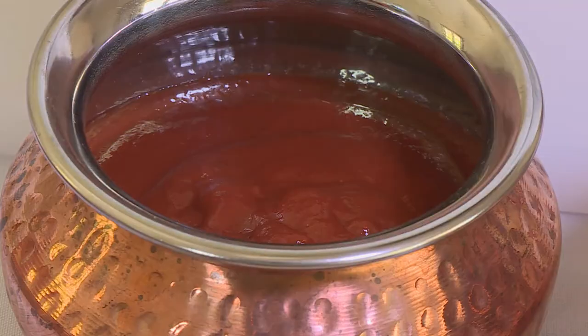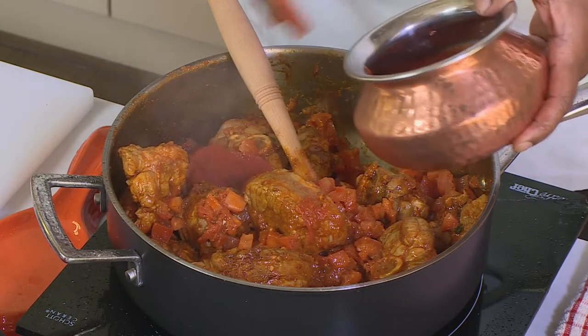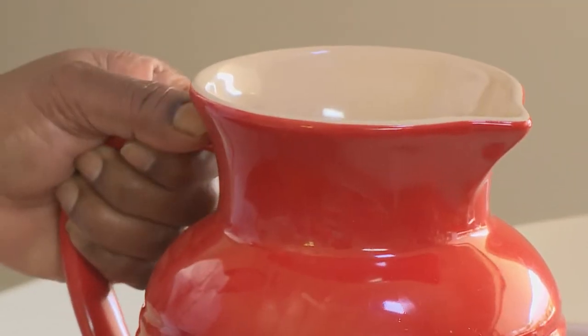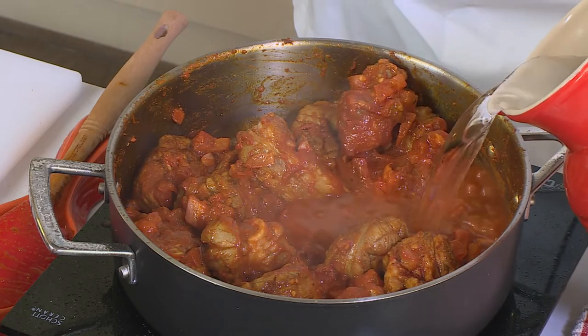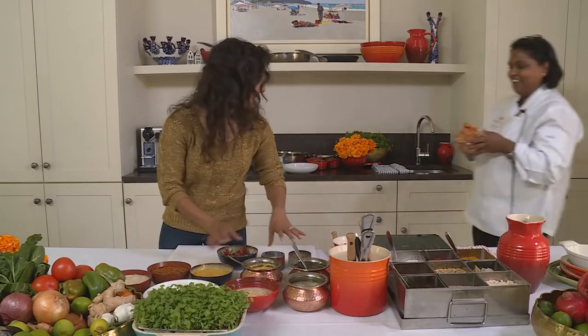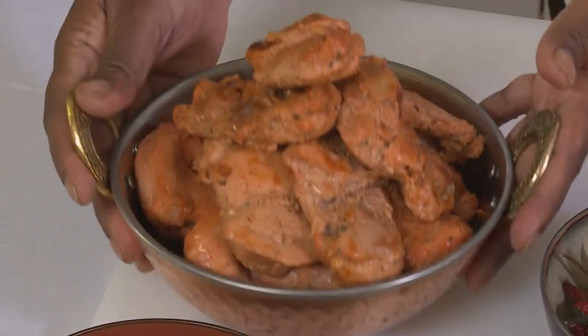A little bit of tomato purée gives that nice gravy to the lamb Rogan Josh. I'm going to add a touch of water, just enough to cover. I'm going to move it aside and then we can start our next dish.